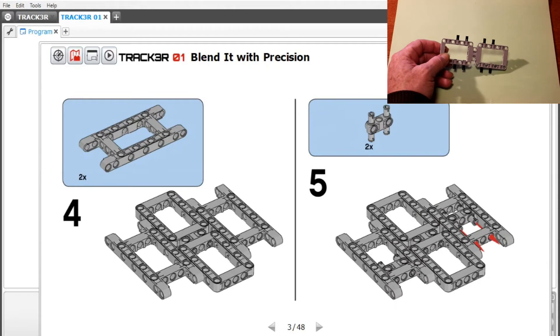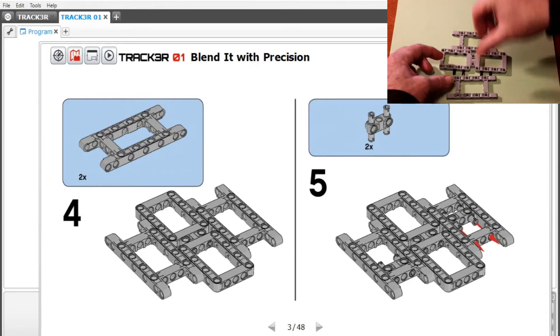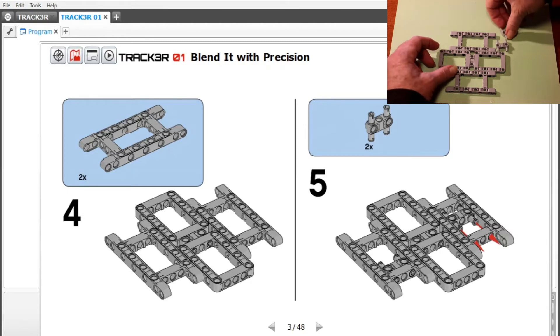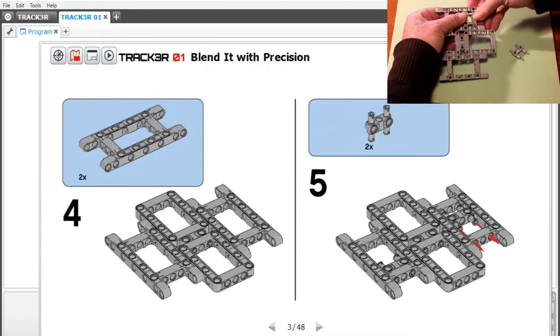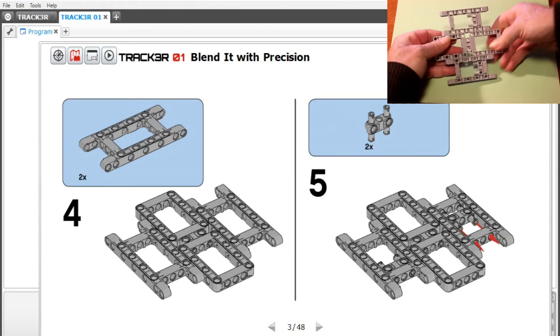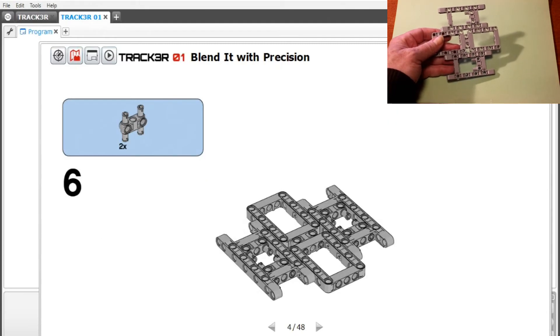Step four: take one of these H cross beams and snap it there. Take another one — another H — snap it there. Now in step five, we're going to take two of these connector things and put them on the inside of the chassis like that. Inside of the chassis like that.